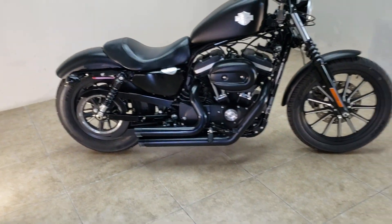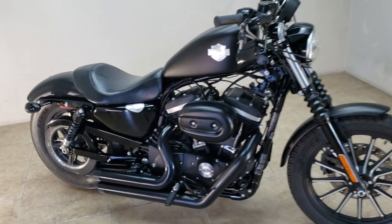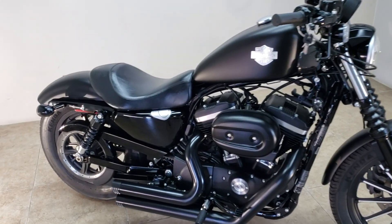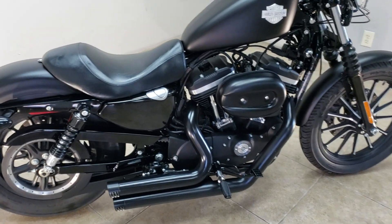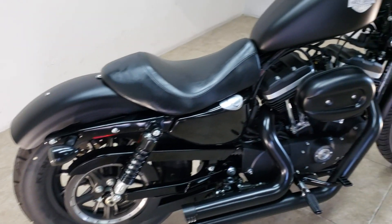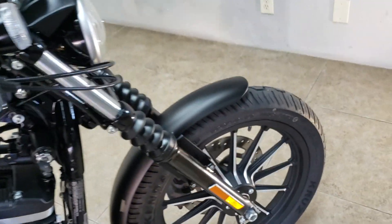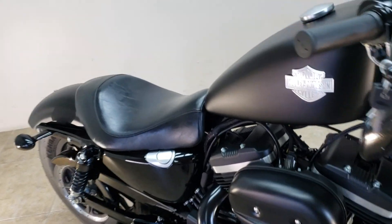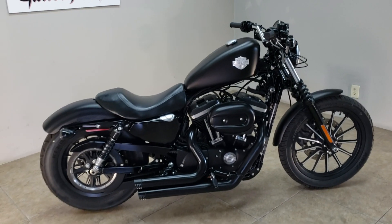Check this out ladies and gentlemen — 2015 Sportster 883 Iron, all blacked out. You heard that exhaust making all kinds of noise. Mid controls, lowered shocks, got the tank lift on it, all denim black fork boots, black legs, got the signals on it, the upside-down mirrors. 20,000 miles and as you can see, the bike looks brand new.